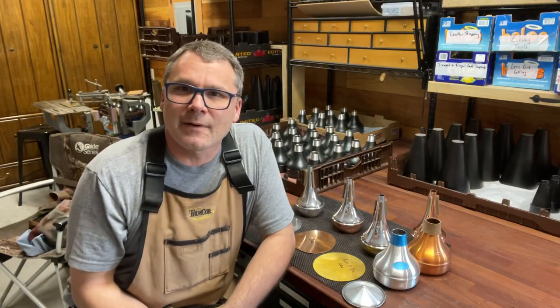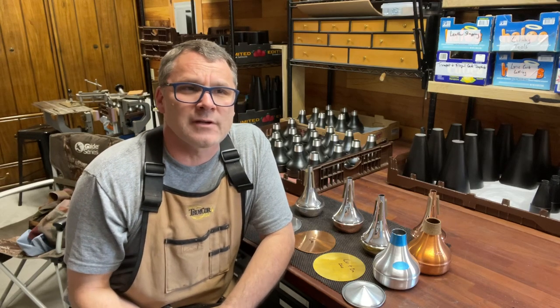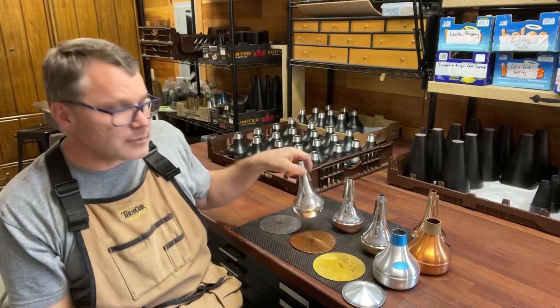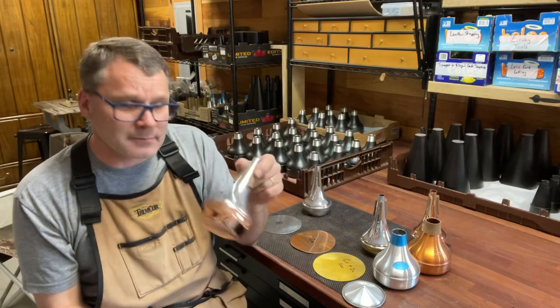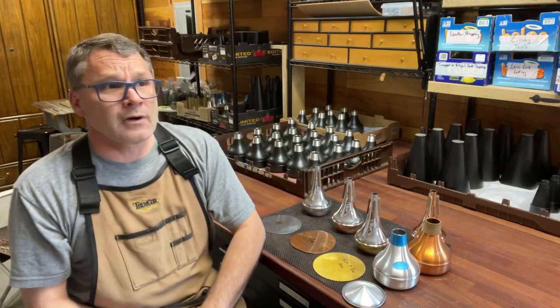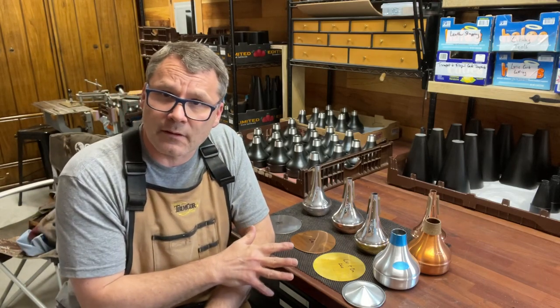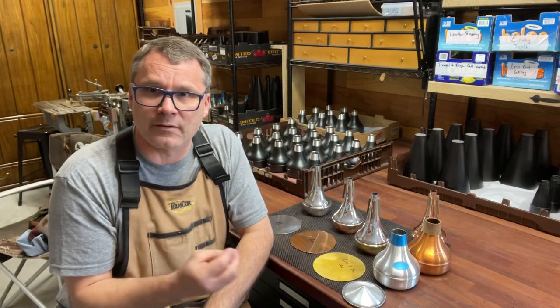Hello and welcome to the Trumcore shop. My name is Chris Legault. I'm the owner of Trumcore Mutes. I get asked a question all the time: what's the difference between your three straight mutes — the all aluminum mute, the copper bottom, and the brass bottom? What's the difference? Why do you sell three? Why do I need three? Why do I only need one over the other? So I'm going to take a couple of minutes and try to describe the materials that are used and the result of those materials and the performance of the mute.